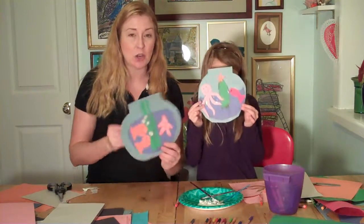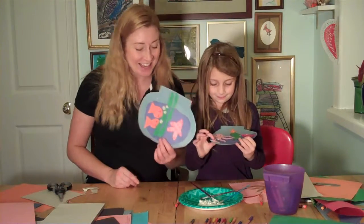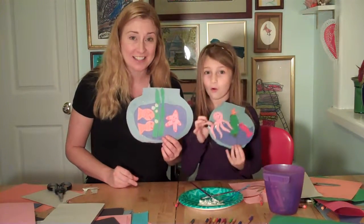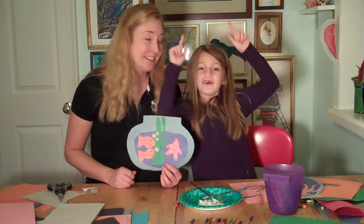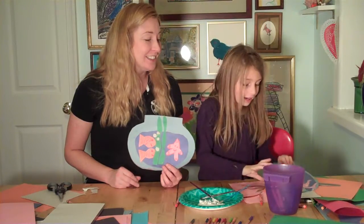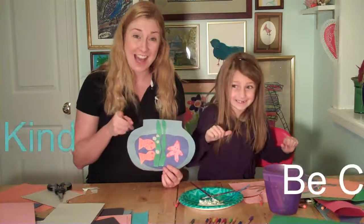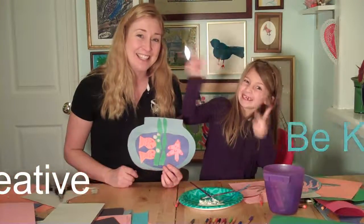So I think we're all finished then. Let's show them our pictures! I love it. That is a fun aquarium project. Thanks for joining us today. I hope you had fun working on this project. Remember: be kind, be creative, and we'll see you back here next time at Project Kids Club. Bye!